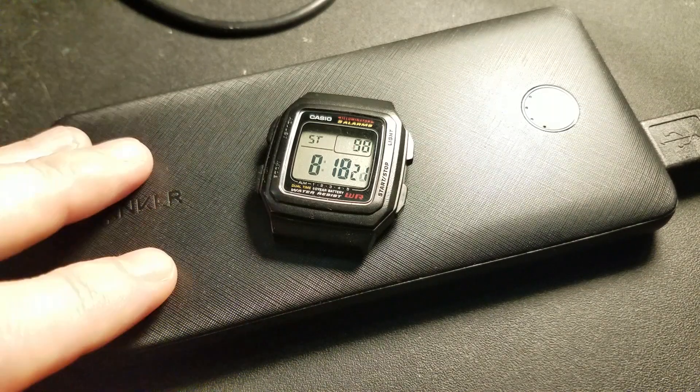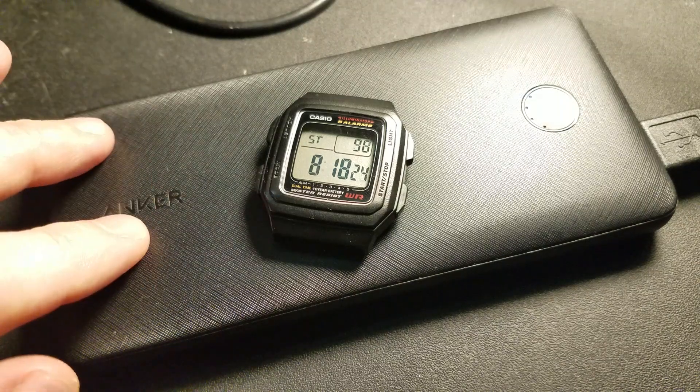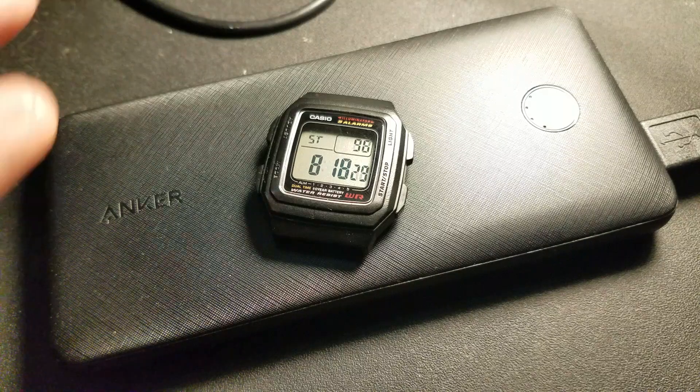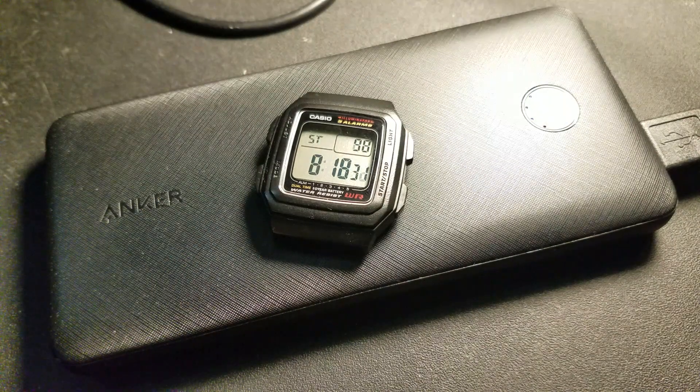Even for this cheap battery — and it is cheap, you'll see when you see the price — simple things amaze me. Yeah, this works.